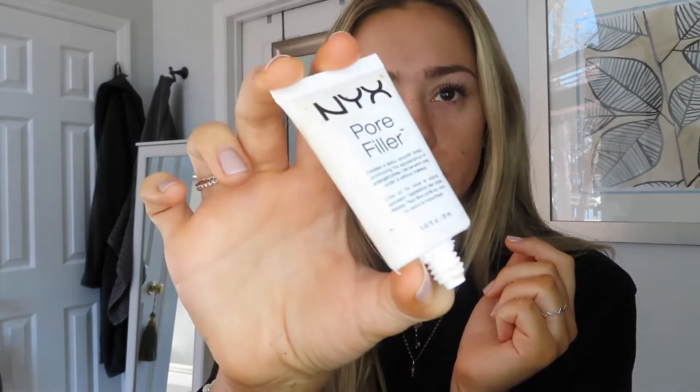I'm using this little NYX Pore Filler primer, so I'm just going to apply that with my hands. It comes out really weird and dusty and feels like I'm putting rubber on my skin, which is probably not a good thing, but it's a nice little base for my foundation. Tip of the day: if you have a water-based primer, you should be using a water-based foundation. If you have an oil-based primer, use an oil-based foundation. Otherwise they're going to separate. Try to match the primer's first ingredient on the list to the foundation.